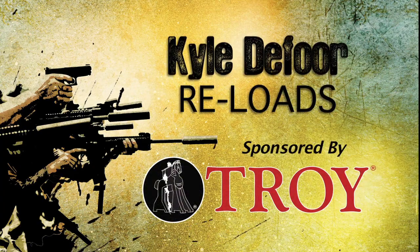Hey gang, Kyle's going to show us how to properly execute various carbine reloads. I suggest you pay attention and practice this on your downtime. KD here with the 4 Performance. Today we're going to talk about reloads on the range.